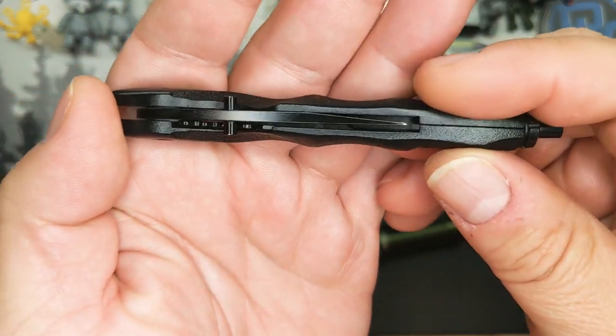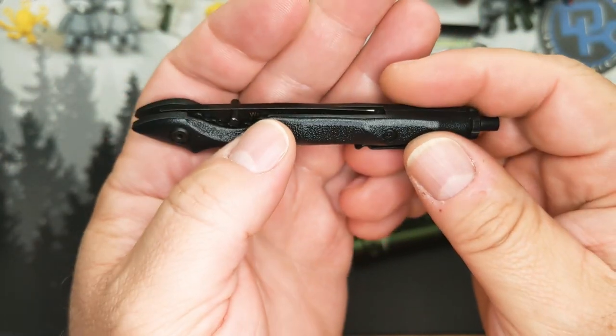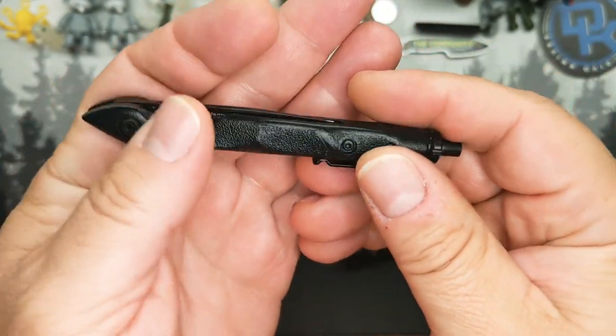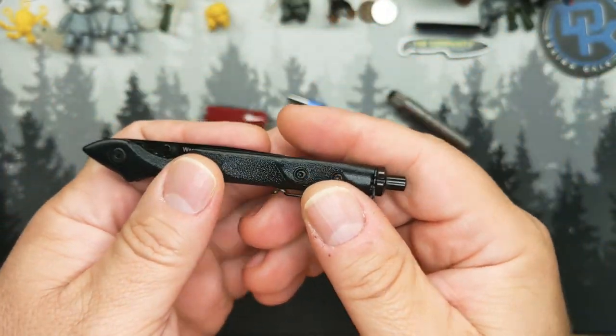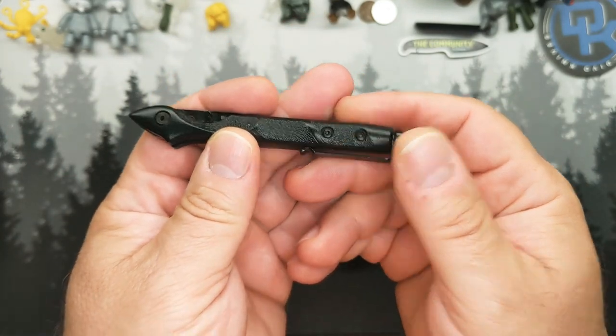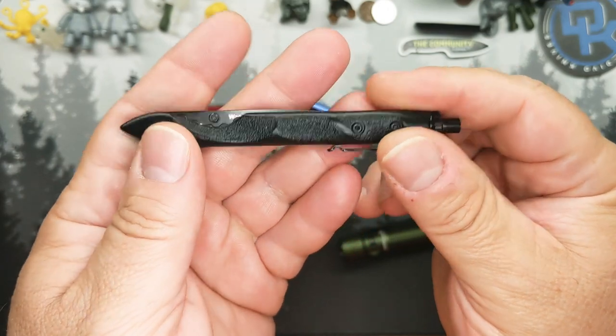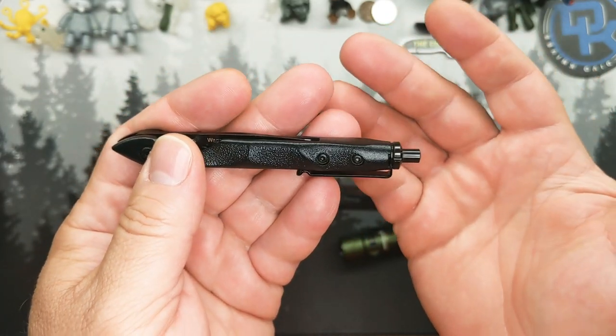Not so well made — check. Dangerous — check. It's lightweight. That's about it. It's 60 bucks, so it's not cheap.